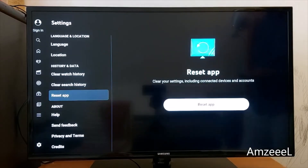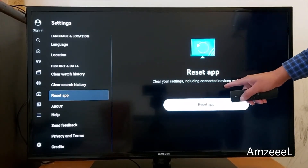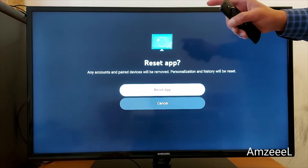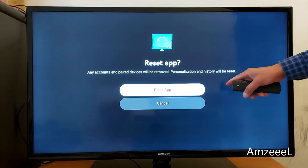Press Reset and with your remote go to Reset App. It will clear your settings including connected devices and accounts. Any accounts and paired devices will be removed, and personalization and history will be reset. Tap Reset to confirm.